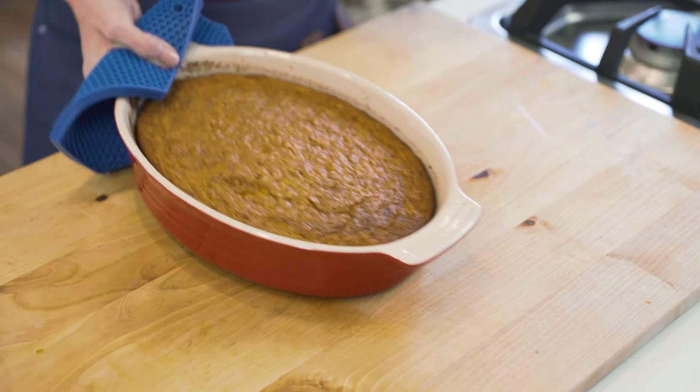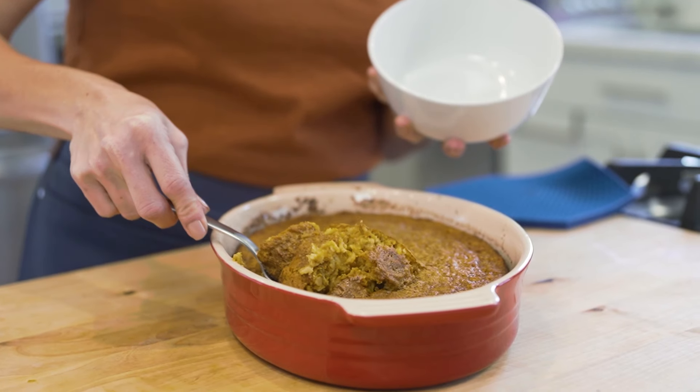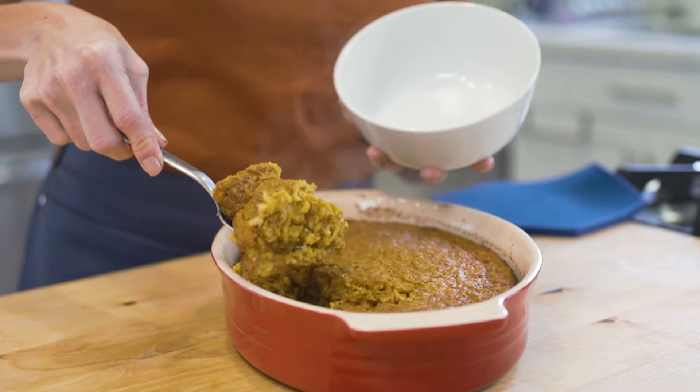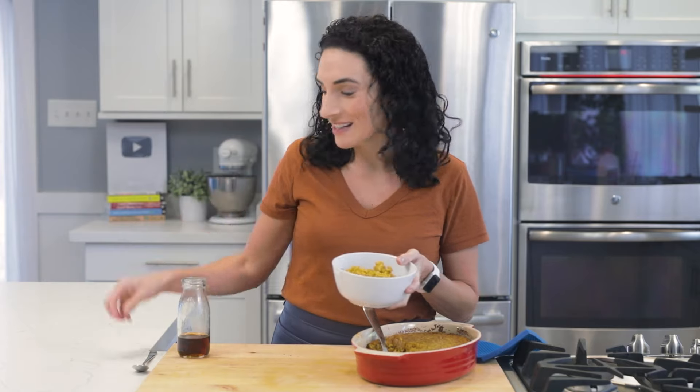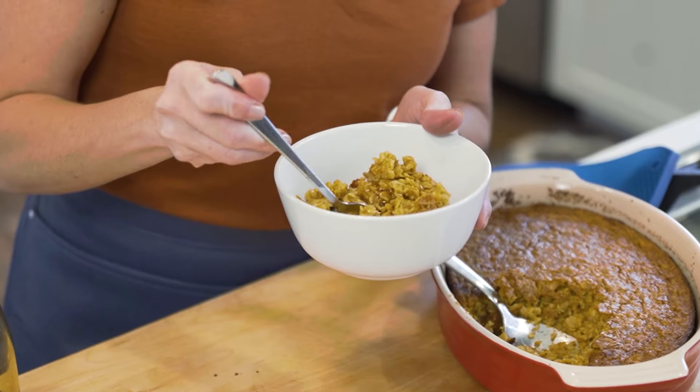These baked pumpkin oats smell amazing, and I like to eat these warm, right out of the oven. I've got a bowl right here and I'm gonna scoop some out. These pumpkin oats are terrific as is — they have a thicker texture than your traditional oatmeal.